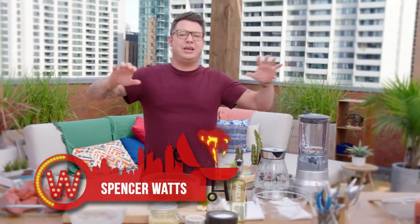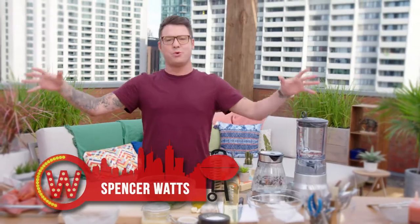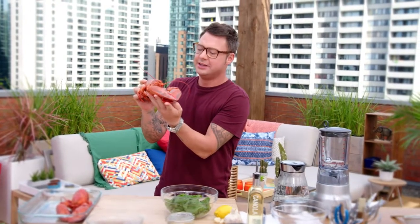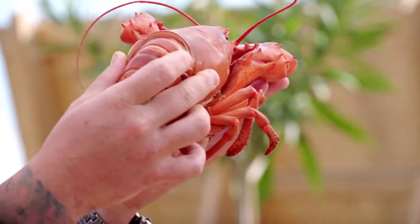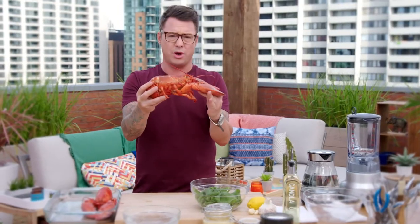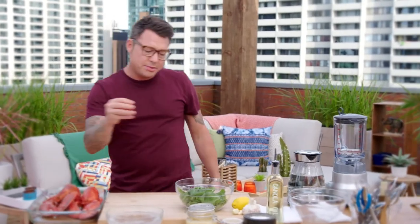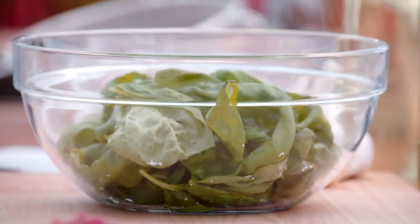A day filled with shellfish would not be complete without the lobster. Look at the size of this guy — this is like a two-and-a-half pounder. I just had my fishmonger parboil it. It's not fully cooked, but it's cooked enough to handle. Now I'm going to flavor this with a basil mayo and a little bit of basil oil to season it.